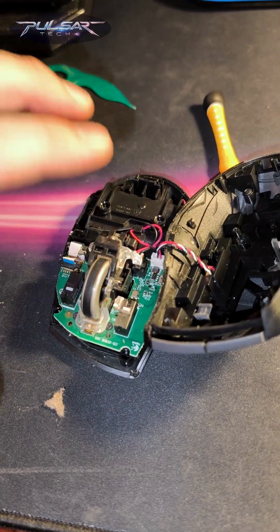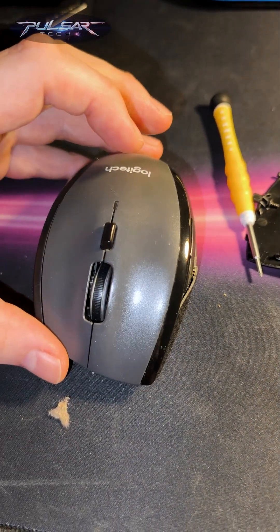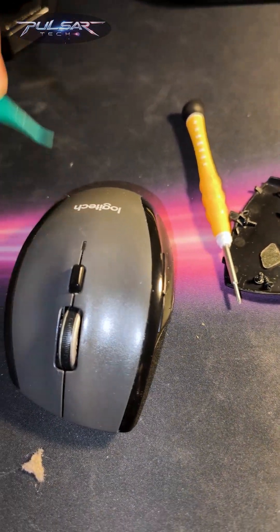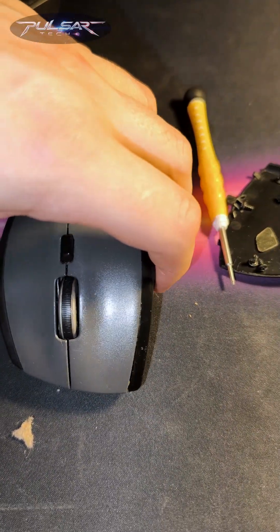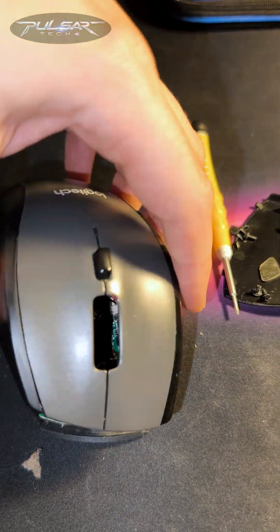Sometimes you have to take it apart to fix it, because otherwise you can't reach it. I was trying to reach it from the top but I wasn't able to — you can see there is not enough room. I tried reaching with a toothpick or with tweezers, but nothing really works.